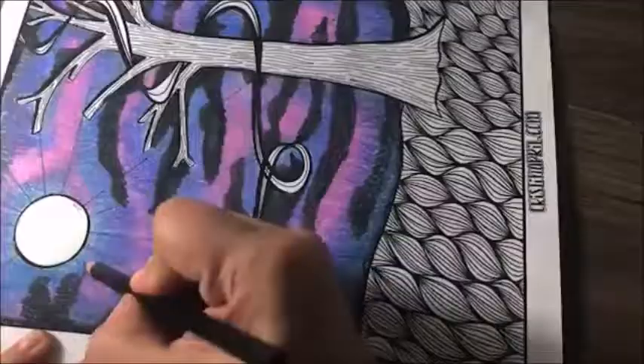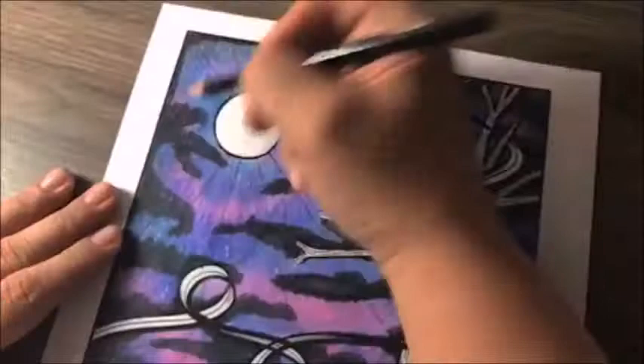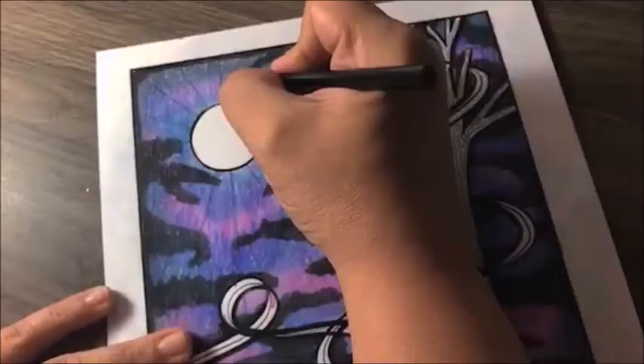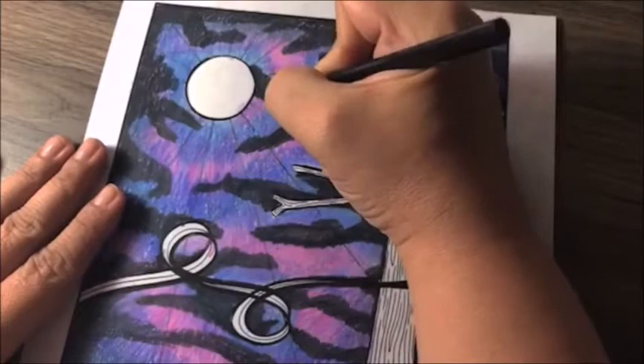They're almost like branches coming out behind the tree. They're almost like the stripes of a tiger. You can make them thicker if you like — making your shapes a little bit thicker will just put more black into your sky, and that's fine too.